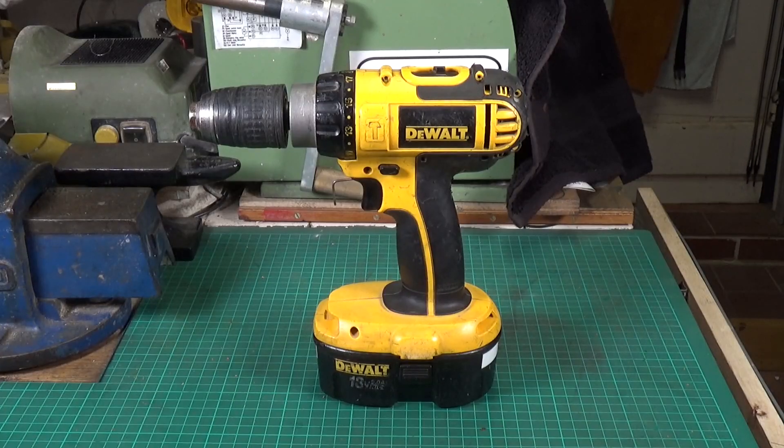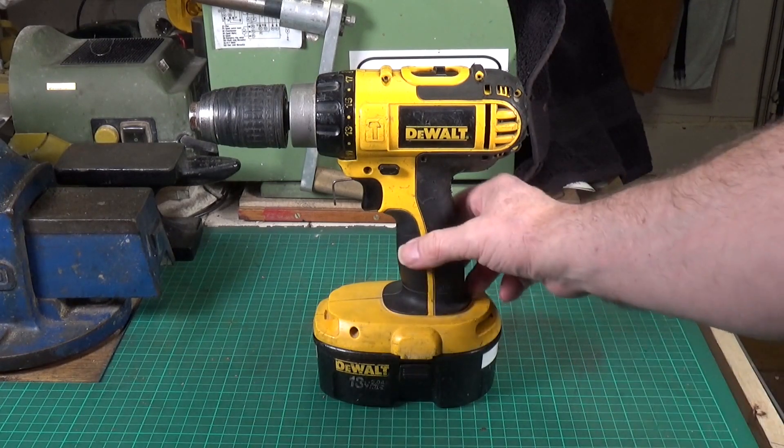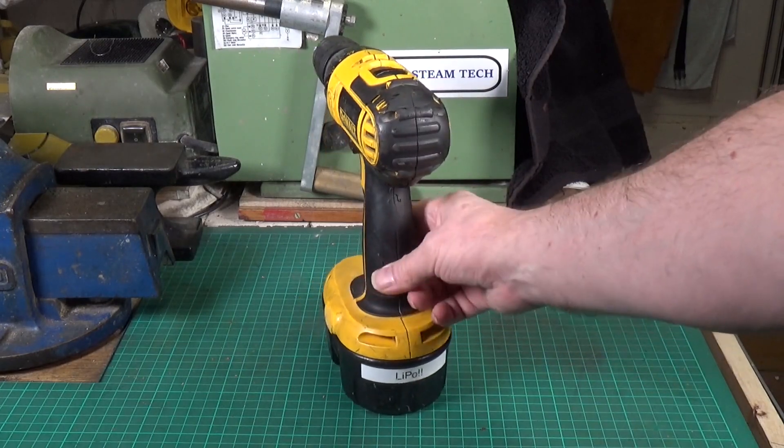Most workshops have got one of these or something very similar — if not a DeWalt, one of the many other varied manufacturers of these rather wonderful tools. And let's face it, they are bloody useful bits of kit.